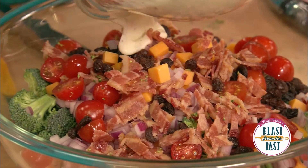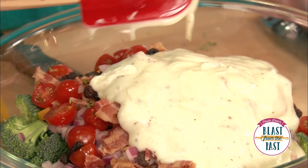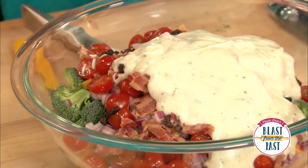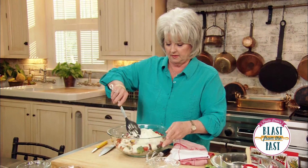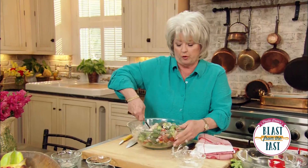I'm just going to pour that over all of our ingredients. Ham would be wonderful in it too, or turkey or chicken.